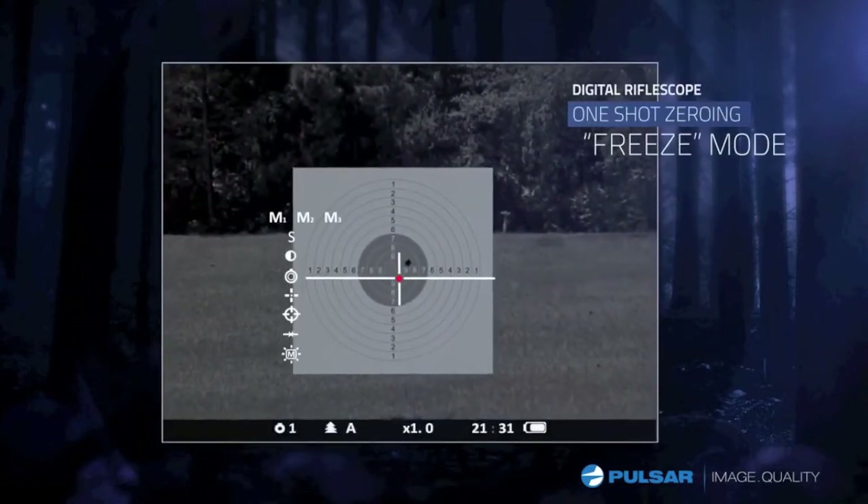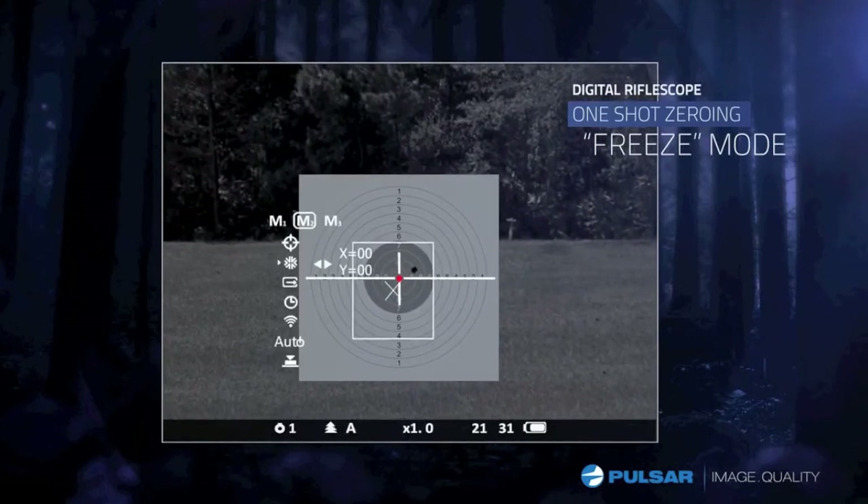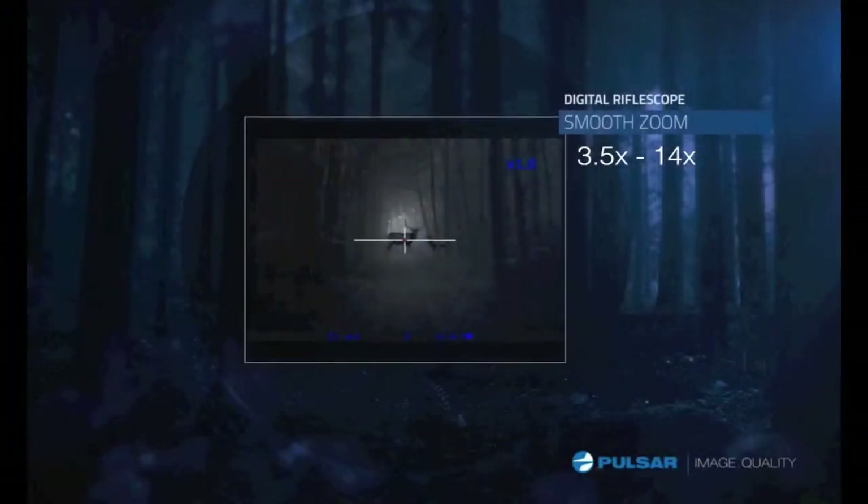No extra ammo is needed to zero your scope with the free zero feature. An image is taken and is used to move the reticle to where the bullet hit. It's that simple. The Digicide LRF lets you zoom smoothly, doubling the magnification of previous Digicides.